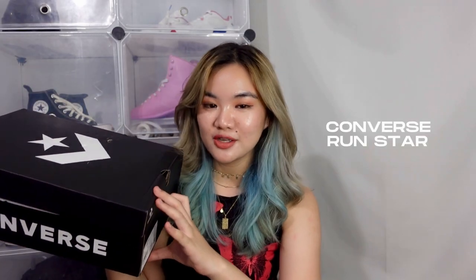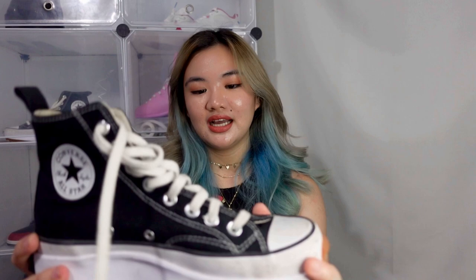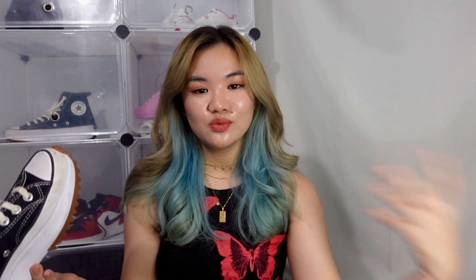For today's video, we will be unboxing the Converse Run Star Motion. I've actually unboxed and styled the Converse Run Star Hike earlier this year. That pair of shoes has become my beaters — I've worn them so much, they've become my go-to pair. They're so comfy and I really like the style. I didn't expect it, but they go well with most of my outfits. I thought that was the chunkiest that Converse can go. Nope — I was wrong, because when they released the Converse Run Star Motion, it was very chunky.